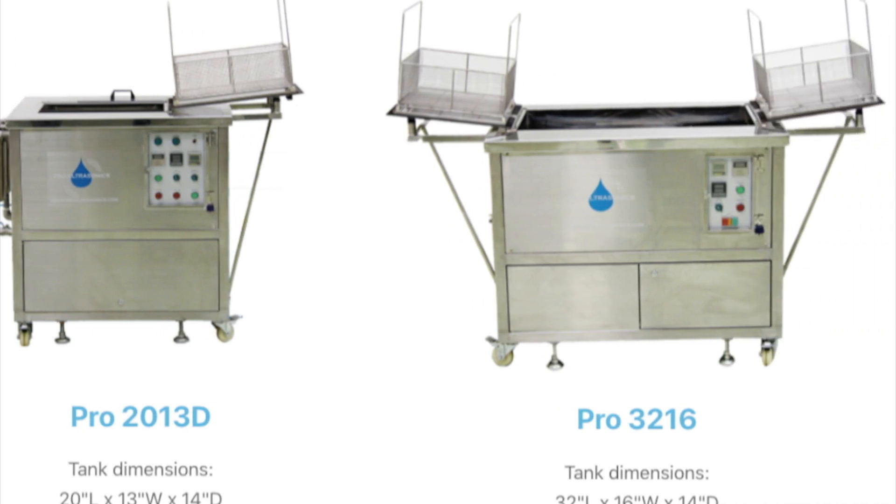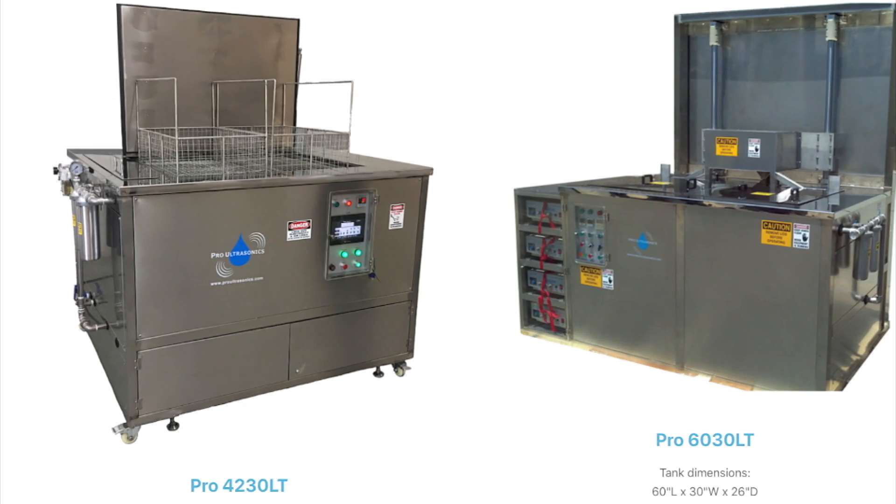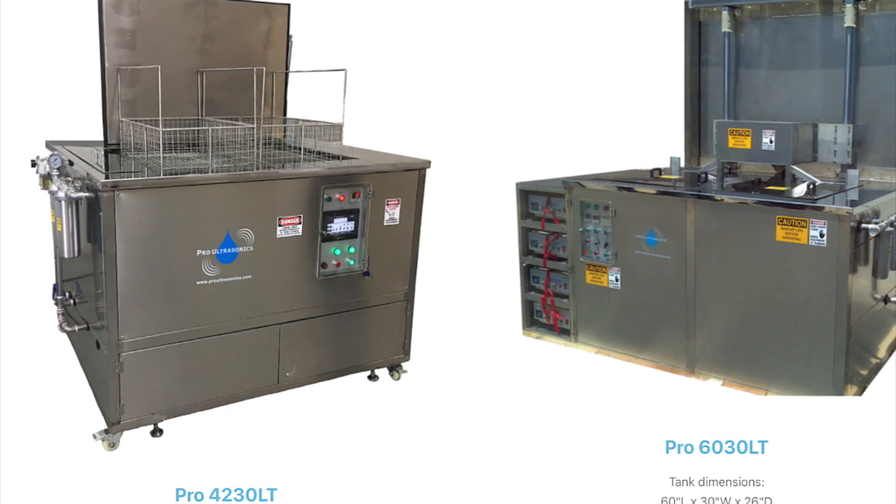You can have one for your home — we have home use units that can get down to less than $1,000. I mean, for all your firearms.